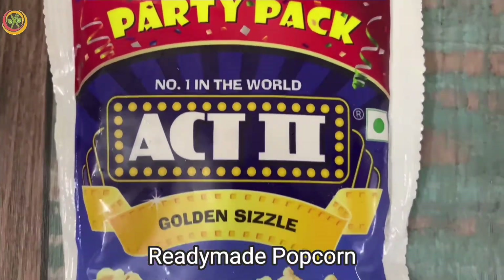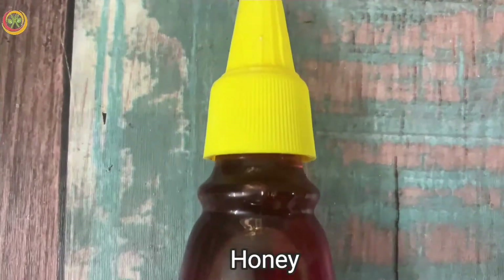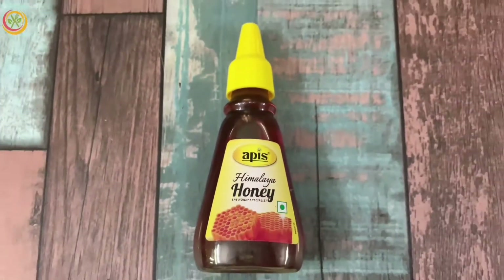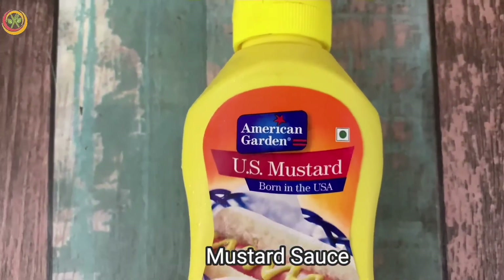Hi friends, welcome to the channel Emiko KJ. I am making a quick honey mustard popcorn. I am using honey and 3 ingredients, including any mustard sauce.